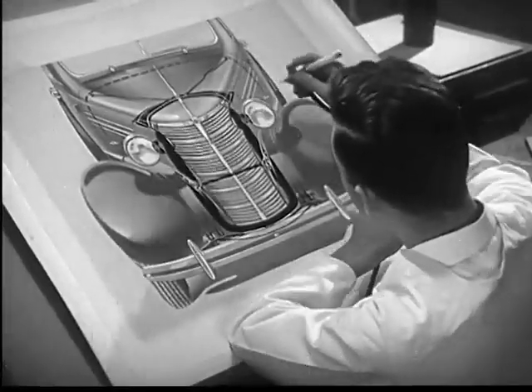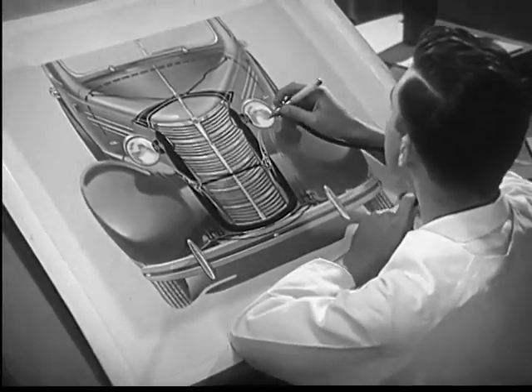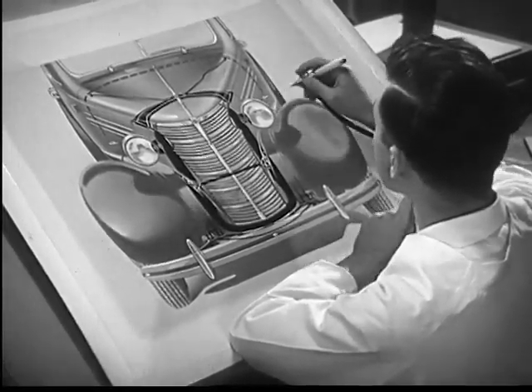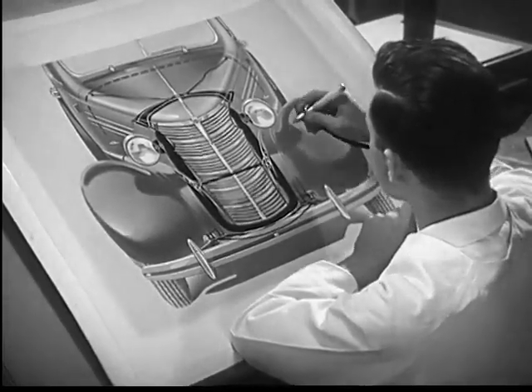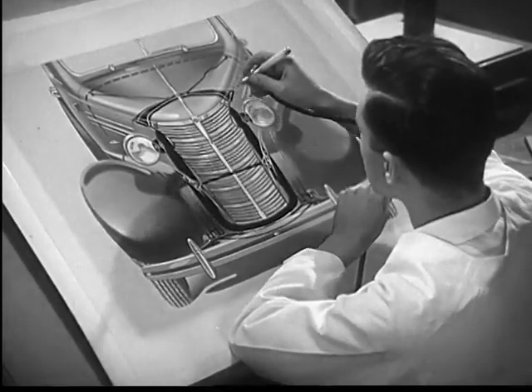But now suppose we want to print a different kind of picture — a wash drawing or photograph. For this purpose, we'll have to use another kind of engraving, one that will reproduce not only black and white, but also tones of gray.